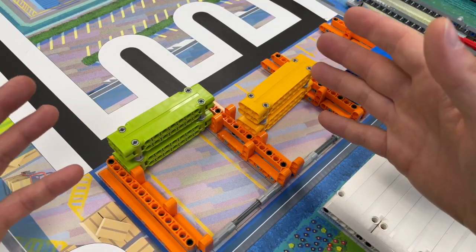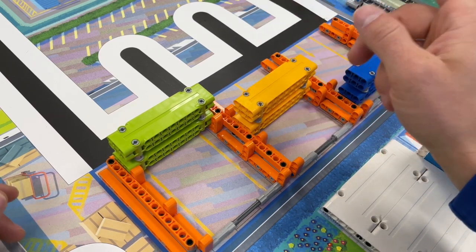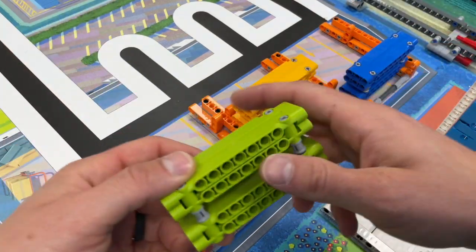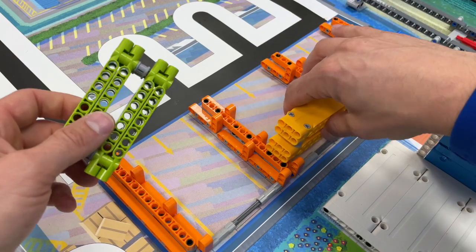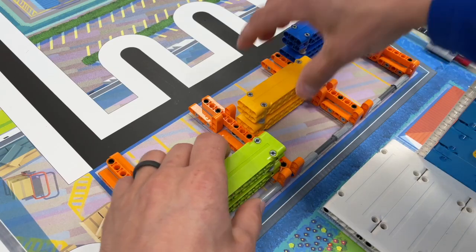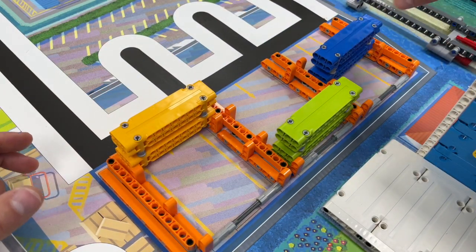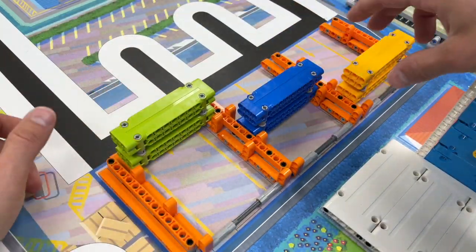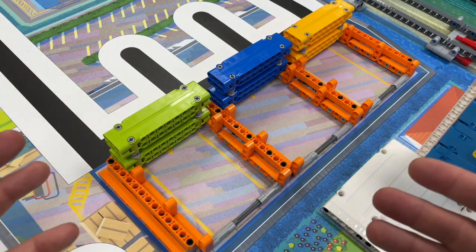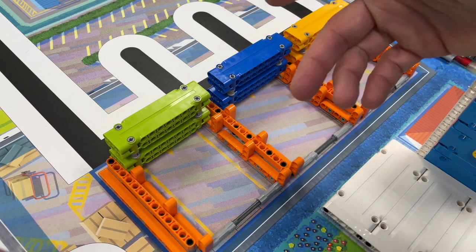You earn points with the sorting mission by leaving this orange or yellow piece in the blue rectangle around the sorting center. At the beginning of the match, these are randomized — it could be in various positions. We don't know; it's randomized. So you have to have some way of knowing where the yellow one is so you can leave it in there.